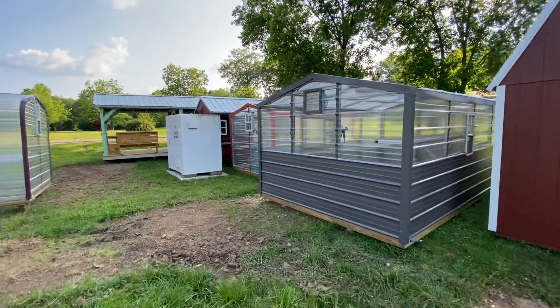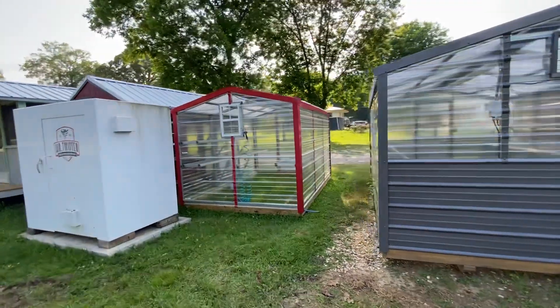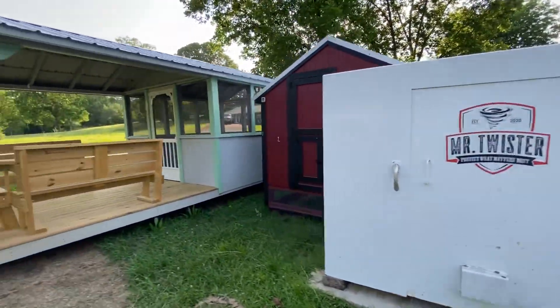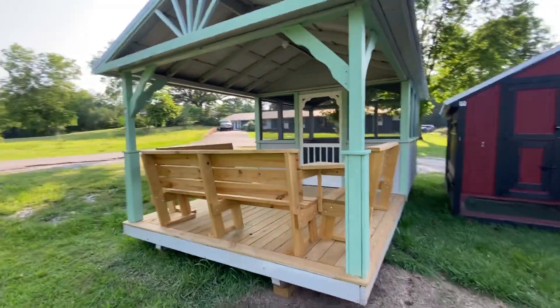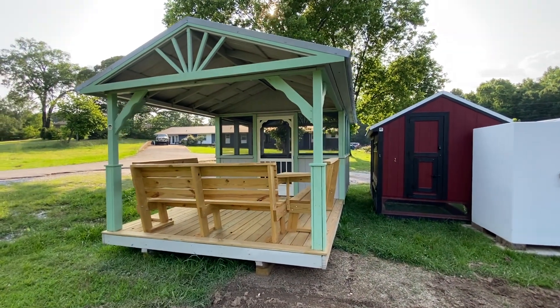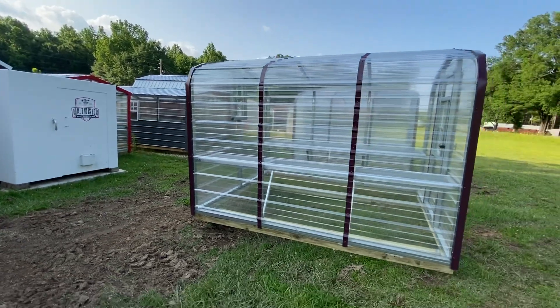Links will be in the description to order or do a custom order. We sell these buildings in central Alabama. Number is 256-404-2168. Hit the like button, subscribe, and hit the bell for notifications.